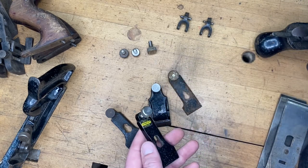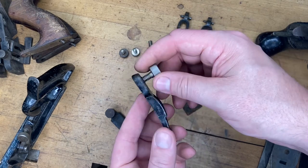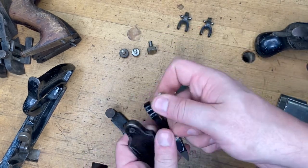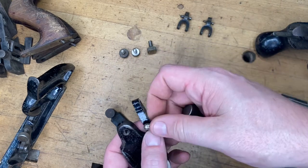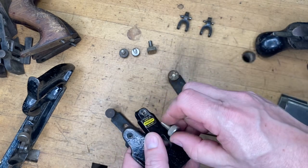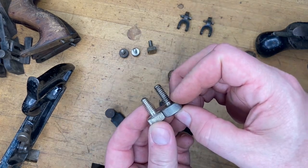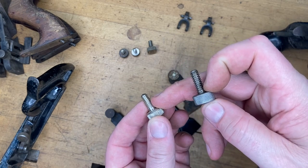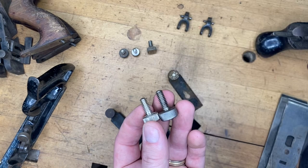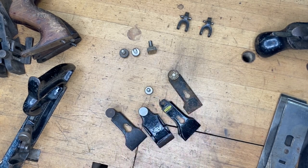The second thing is compatibility. This is the lever cap for a number 40 scrub plane, and the threads are the same between the number 40 and the number 78 — and even the made-in-England version still has the same threading. The important thing is, if you're talking about finding the most correct part, the scrub plane screw is longer. The 78 screw will work on a scrub plane; it's just going to be tightened down further to get the tension you want on your scrub plane blade.